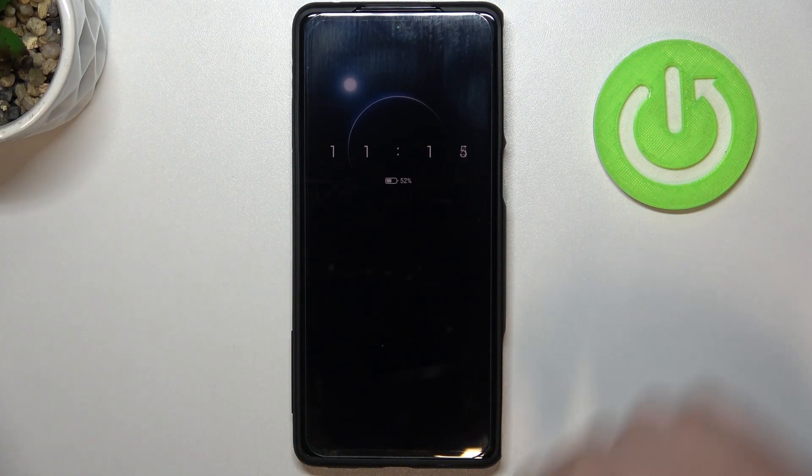Hello! In this video I want to show you how to bypass a lock screen on Black Shark 5 series like Black Shark 5, Black Shark 5 Pro and any other.